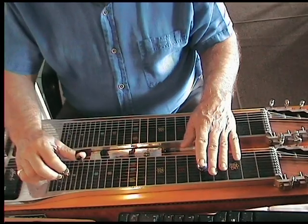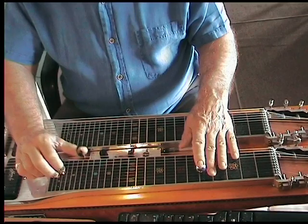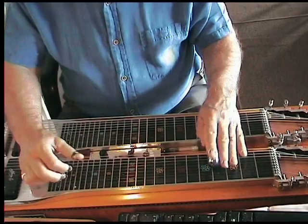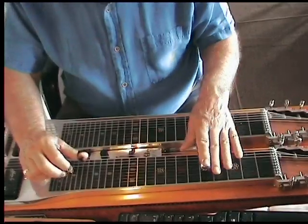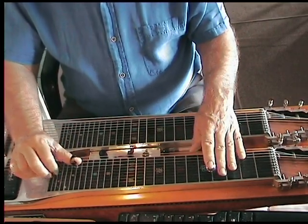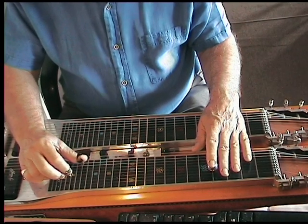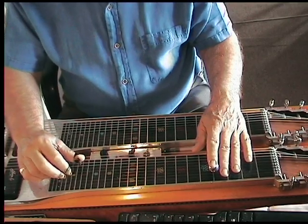Sorry, I've got to get that lever all the way in to lower that nine. I think I'm telling you wrong here — this is just strings eight, four, and five with the E pedal raised.